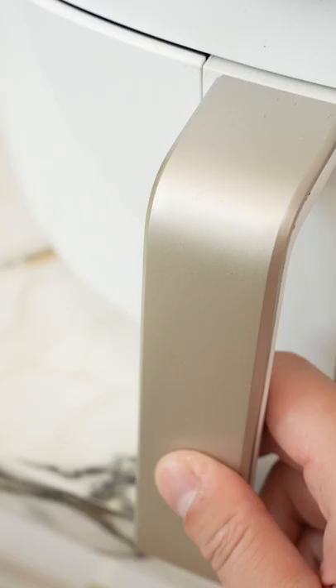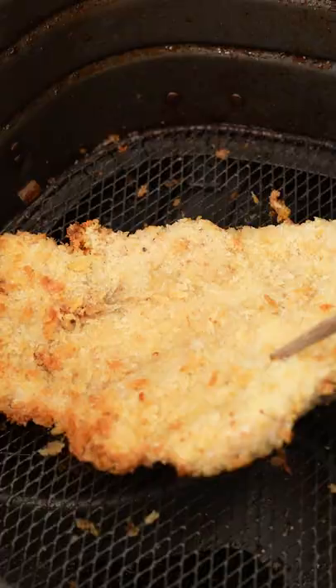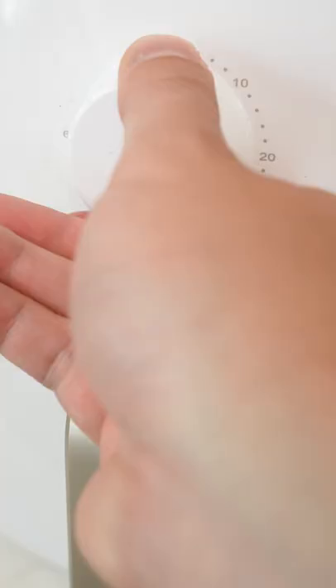After the first fry, flip it over, give it another quick spray to coat any dry spots, then air fry for another 4-6 minutes until golden and crisp and enjoy.